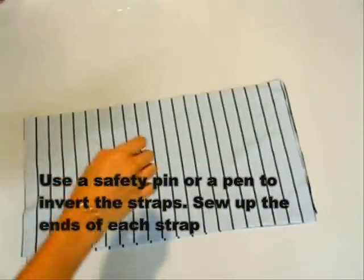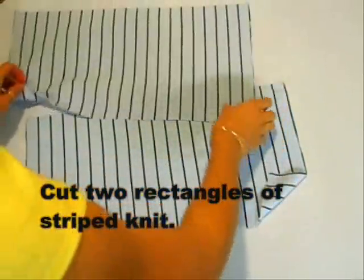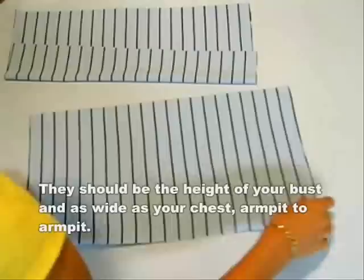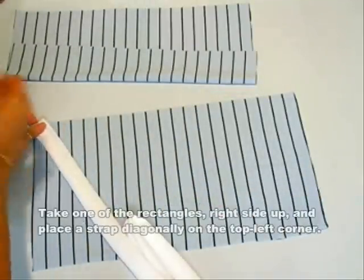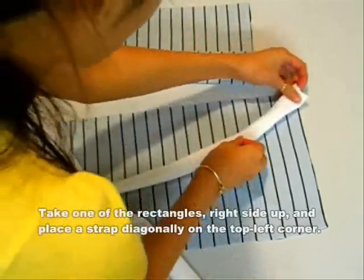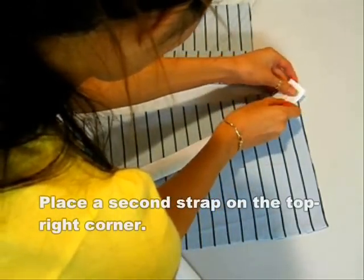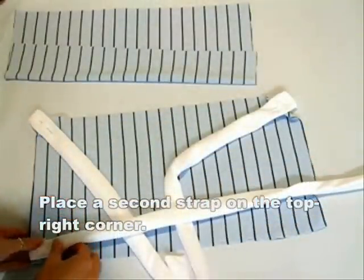Now cut out two rectangles from another color of knit. They both should cover up your bust line. Start pinning the four straps to your knit that is facing right side up. Angle the top two strips and let the bottom strips lay horizontal to the rectangle. Remember to leave out about one-fourth an inch of fabric from below.